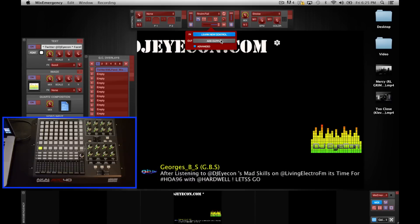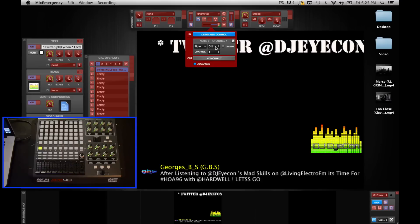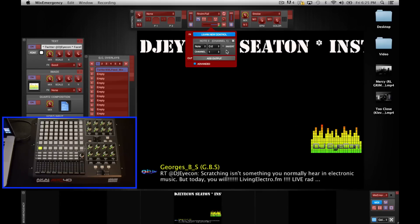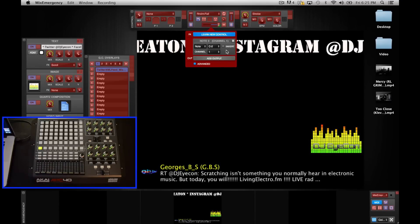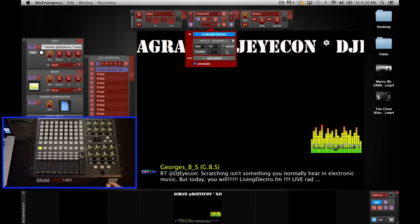On the 'Add Output' tab, really the only time you're going to use this is if you are going out of Mix Emergency into another program — most people are not going to use that. There's also an Advanced button that has different notes and channels you can set. There are some controllers out there where you have to tell programs how to find them, but with the APC 40 that is not the case.